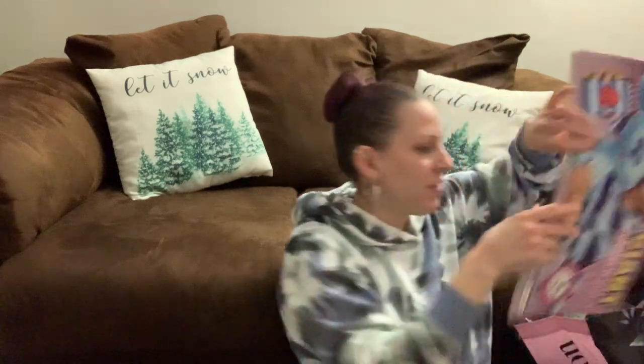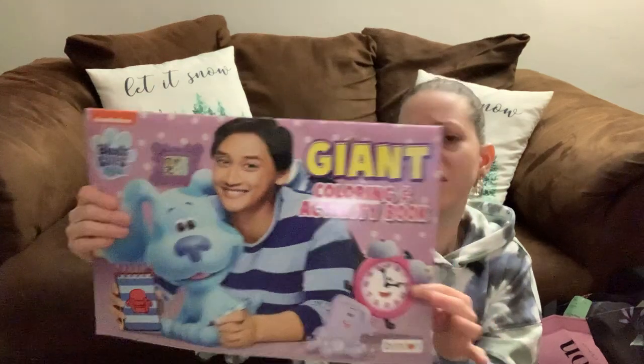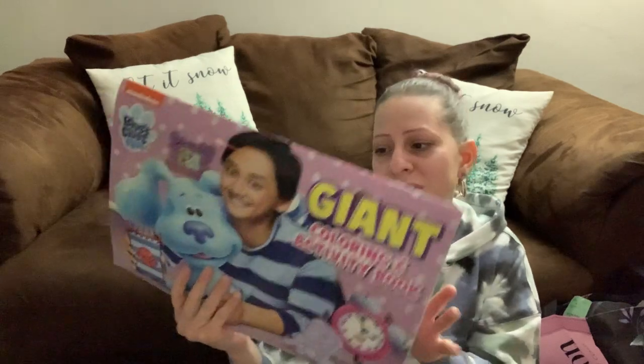They have an olive green velvet scrunchie — a bigger one. I love the bigger scrunchies for my hair. I also got my youngest son the Blue's Clues giant coloring book because he really loves Blue's Clues, so he can keep himself busy coloring or just look at the pages.